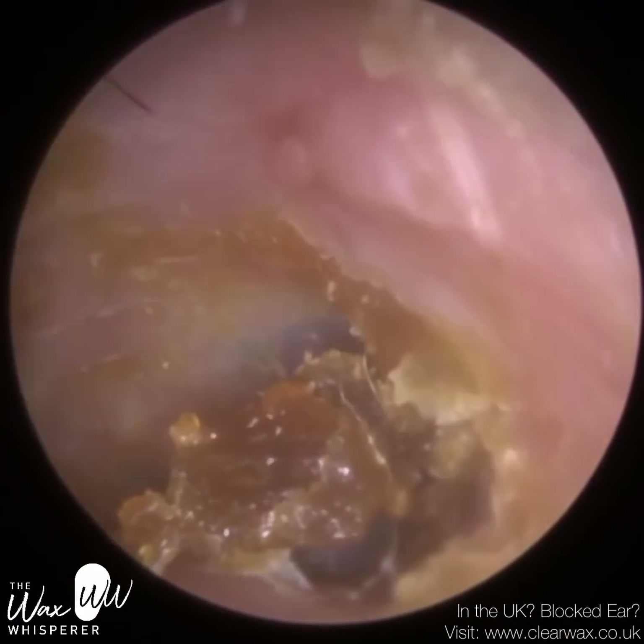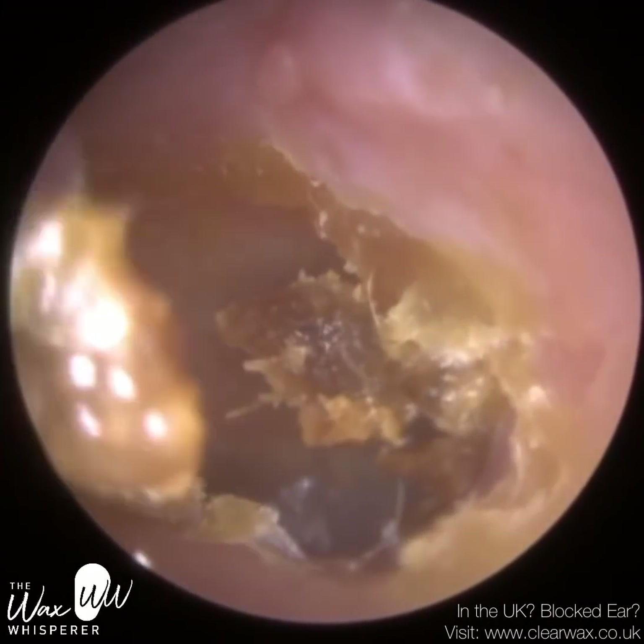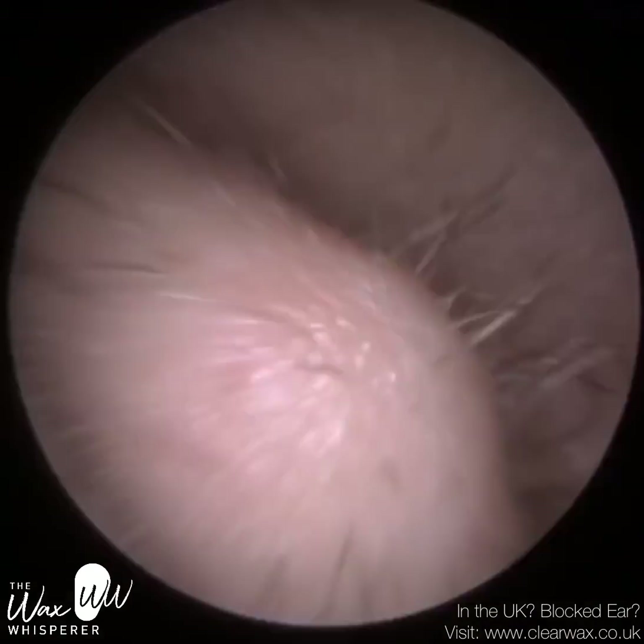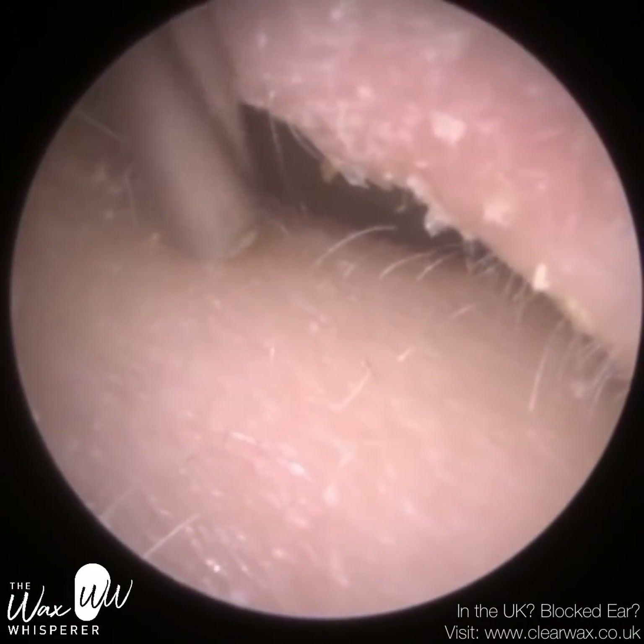It grazed a bit of skin around the ear. I'm just going to mop up as much as I can — we're not trying to get every little speck out because I'd be there all day. It's just the big pieces of dead skin and wax.